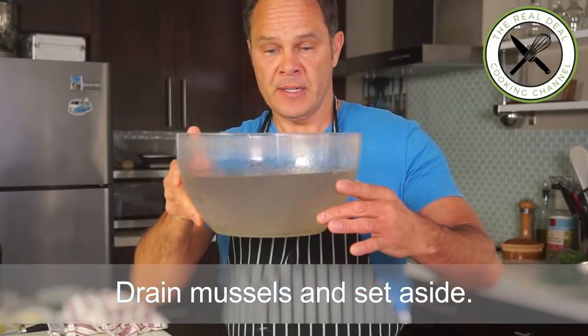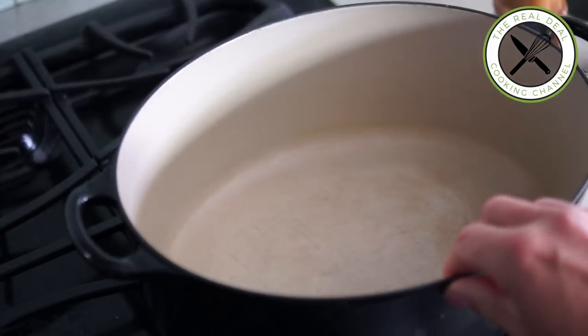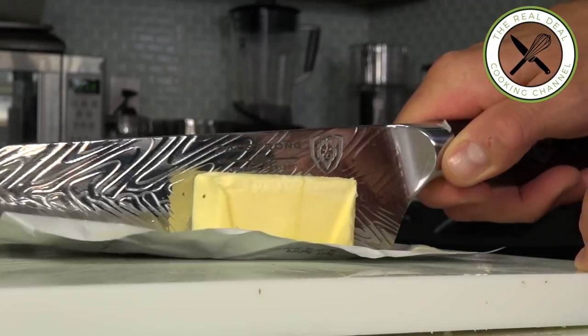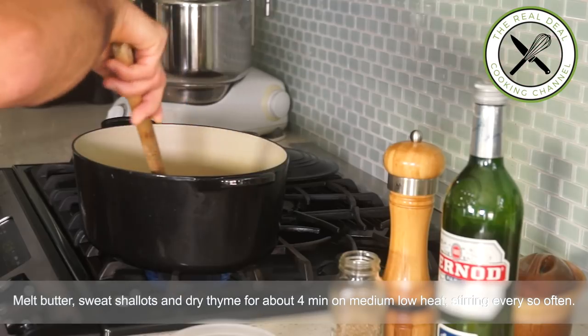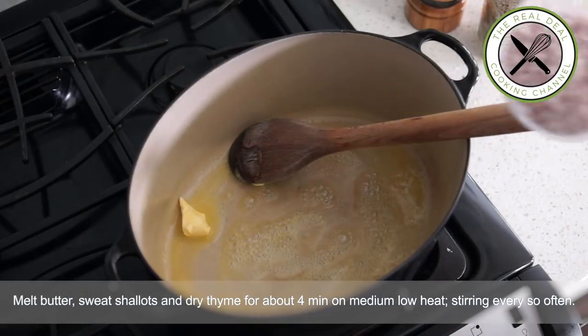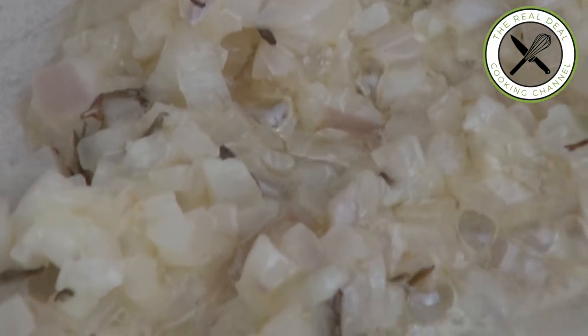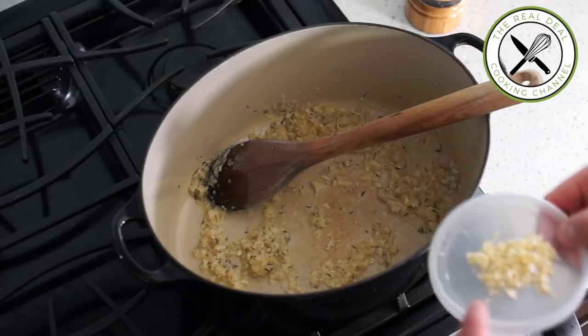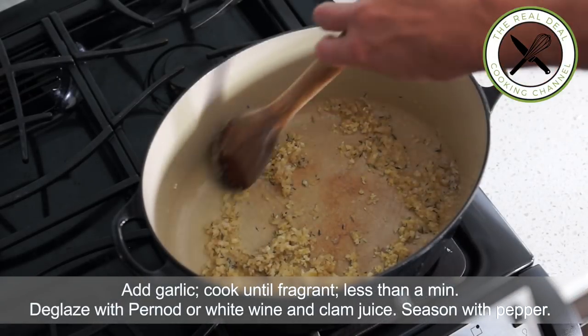This is how dirty the water is after two hours of soaking. So first, you want to heat up your Dutch oven or a pot. Then add the butter, then add your shallots, and you want to cook this for about four to five minutes on medium-low. Be careful — you don't want to get any color. After about five minutes, throw in the garlic and cook until fragrant, less than a minute.